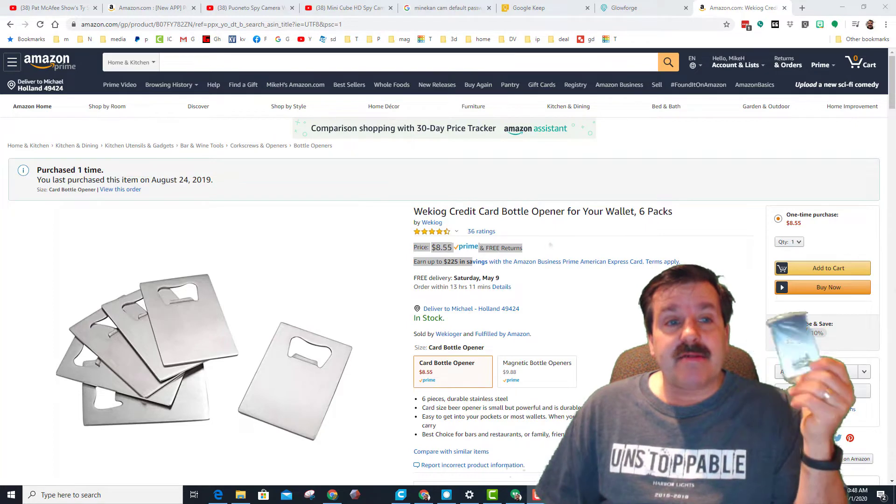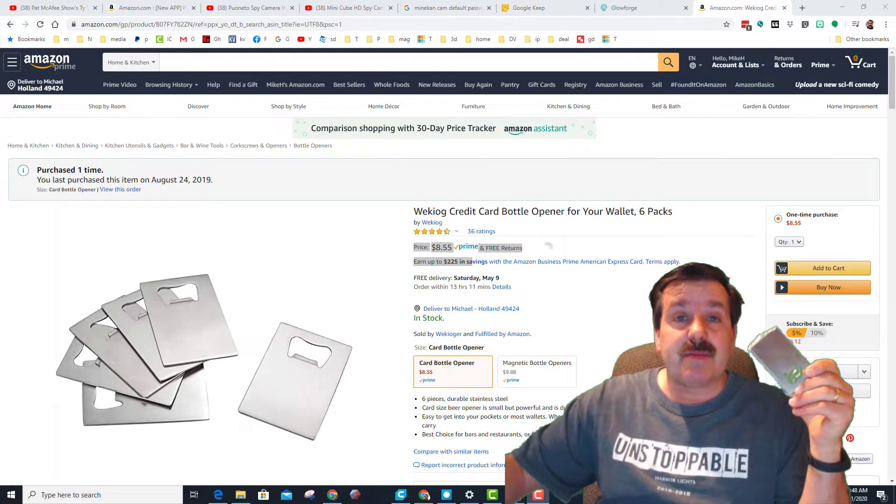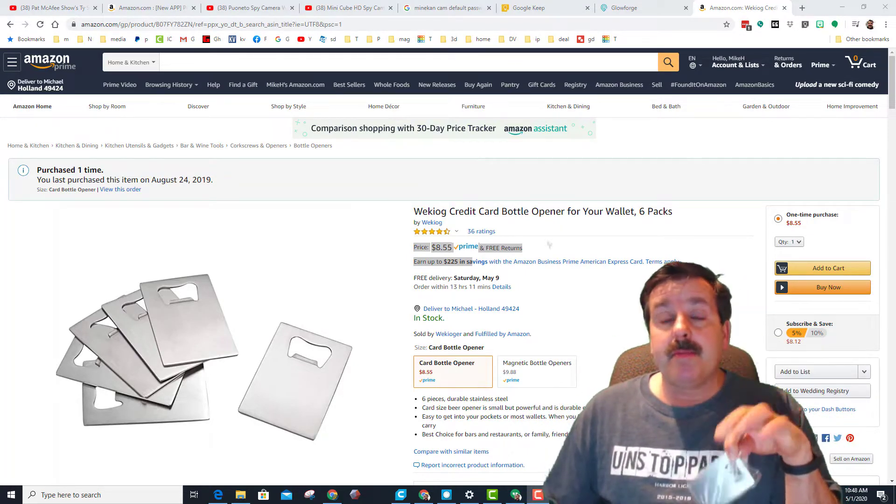These are the blanks I bought on Amazon — six of them only cost about nine dollars, which ends up being a buck fifty plus the spray per bottle opener. That's a pretty decent deal. Now let's use the premium tools to put a sweet design and logo on the opener.